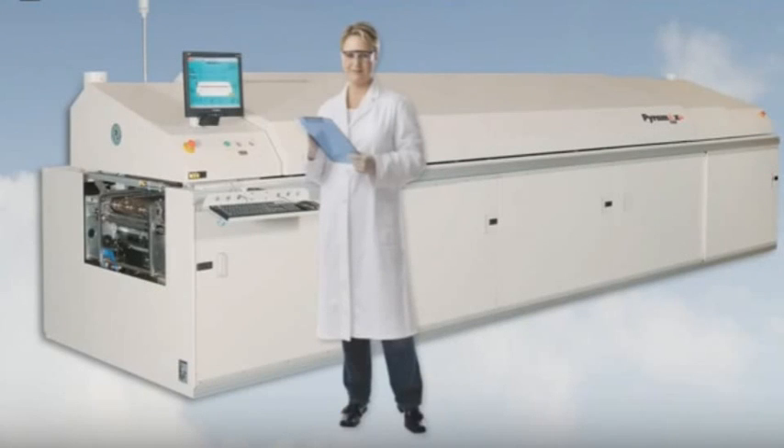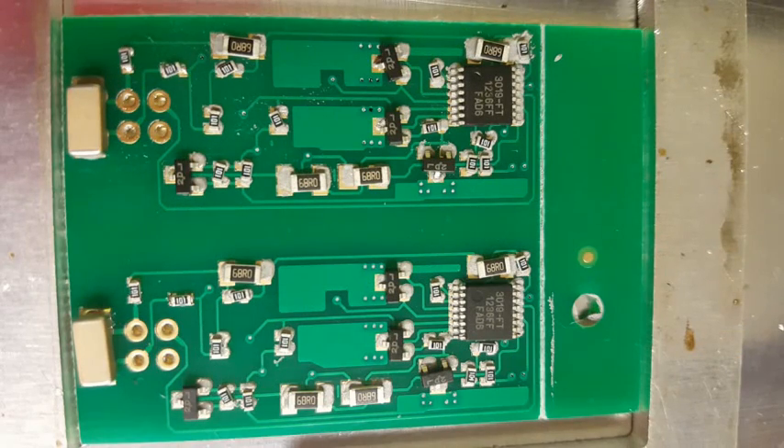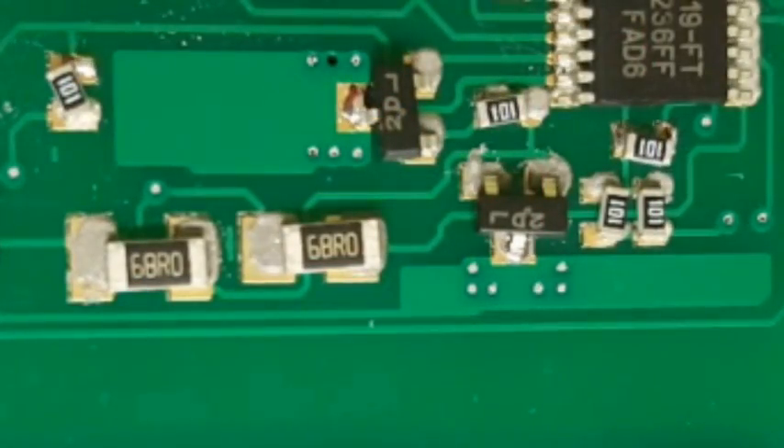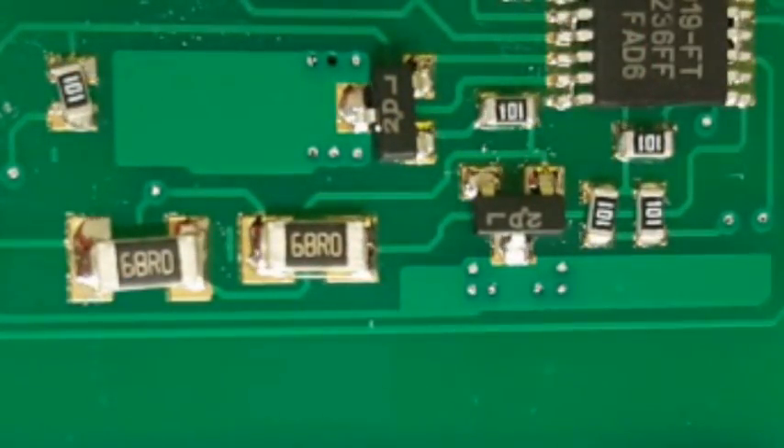Modern electronics are made by melting solder under temperature controlled conditions. Watching the solder paste turning from grey smudges to shiny silver and the surface mount tension pulling the parts straight is an awe-inspiring, magical sight.